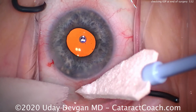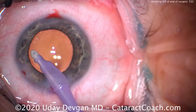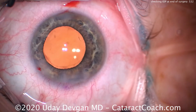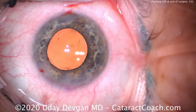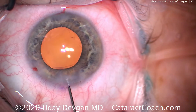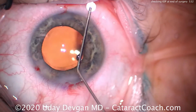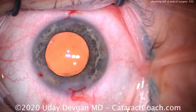Some people use a finger to push on the cornea or palpate it — I'm not a big fan of that. Let's look at another case. Again, at the end of surgery, the IOL is in the capsular bag, removing the viscoelastic. Everything looks great. Let's seal the incision with some balanced salt solution, hydrating the incision back and forth — just enough. Checking the pressure, seems pretty reasonable.